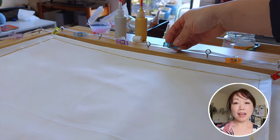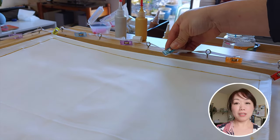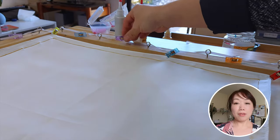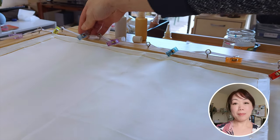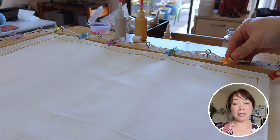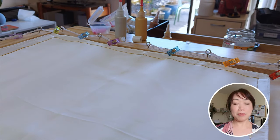Once the edges are done, I will stretch the whole scarf out on the frame again. If you are unsure about your technique, I think it is better to wait until the gutta lines have completely dried before this step.